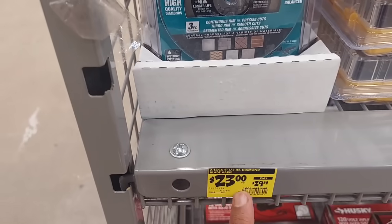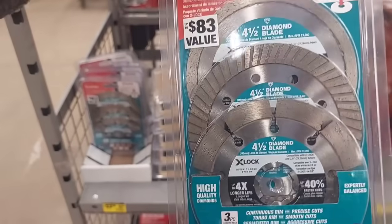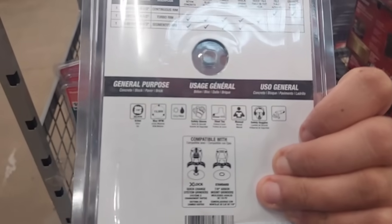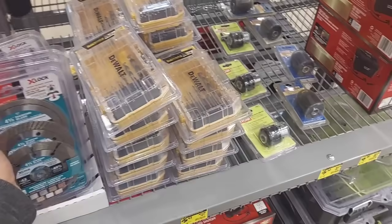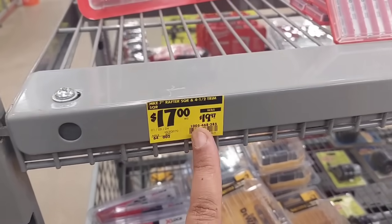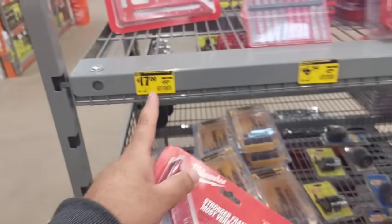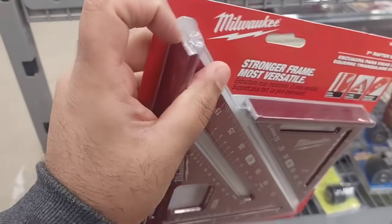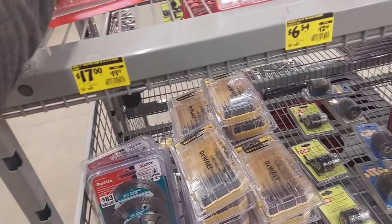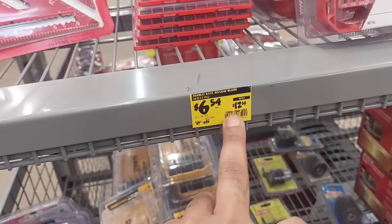This was $30, dropped down to $23 — it's the X-Lock blades, 4-and-a-quarter blades. They also have diamond blades and everything else. Right above that was $20 for a long time but they only dropped it $3 — they should have dropped it at least half. It's all-metal or magnesium, comes in a small one and a big one, at $6.54.